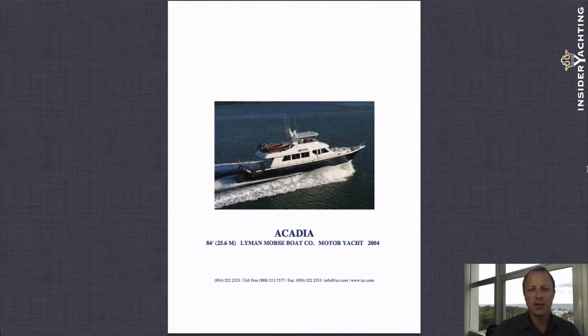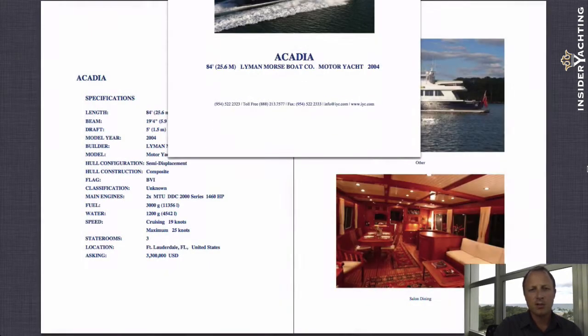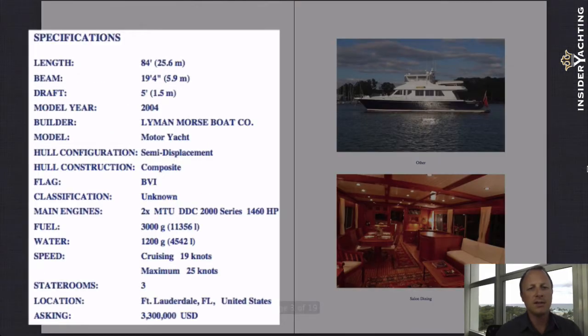The first photo here is the running shot. You can see she has some tenders and toys up there on the top deck at the back — we'll see some more shots of those later on. So 84 feet, just under 20-foot beam, and the draft is actually slightly less than that — about 4 foot 10, 4 foot 11.